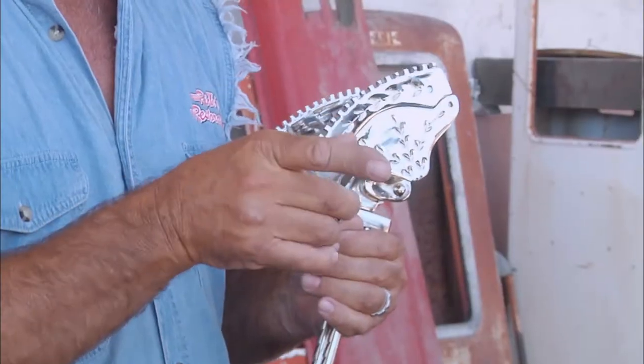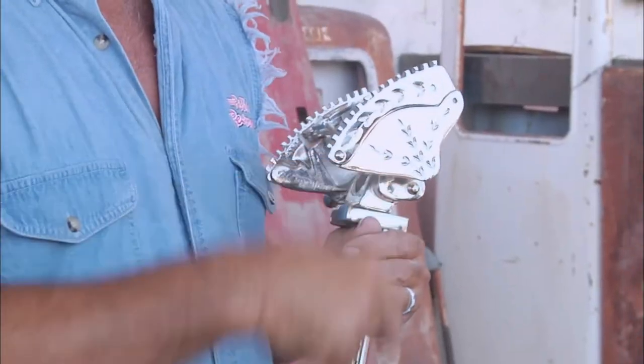Here at the shop we get all sorts of items, but I really love doing barber chairs. Now, if you end up having yourself a barber's chair and it's before the 1930s, what kind of metal would you plate it in?